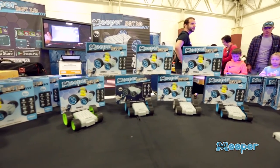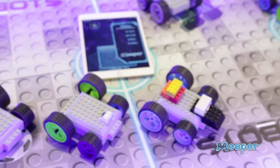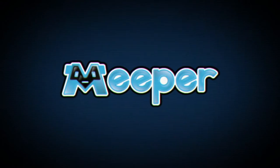We sell these online at Meeperbot.com, and we're currently in 60 stores around the country. We've got about 15 stores here in Wisconsin, and we're starting to reach out to more and more stores around the country.